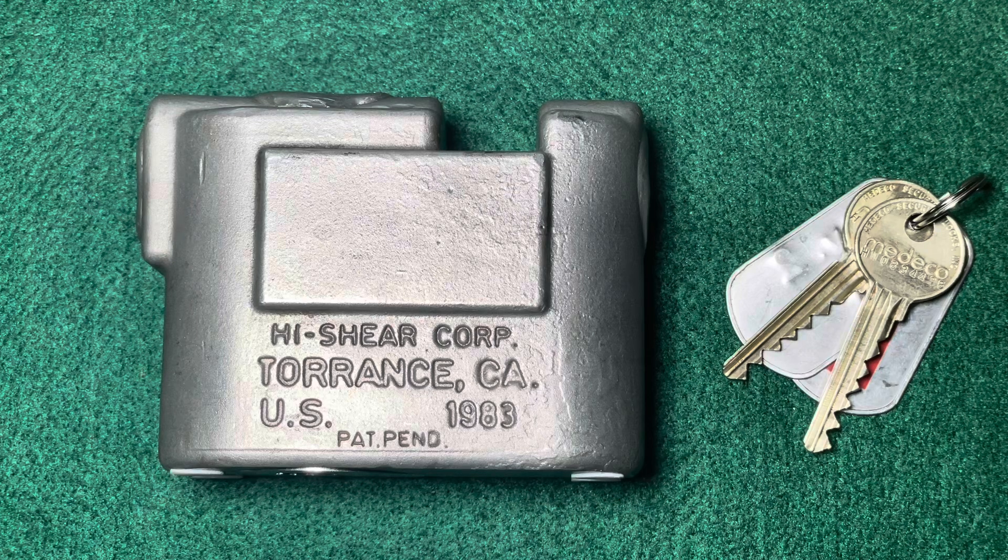It's the Hyshear LK1200, a US American military padlock that was produced between 1982 and 1983 only. This thing is 40 years old, and as the former owner told me, it was used in Germany by US facilities in the context of securing weapons and ammunition. So this is probably a very heavy lock for rough environments and high security applications.